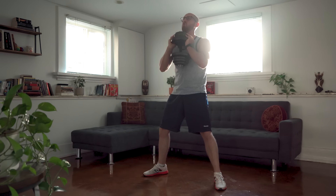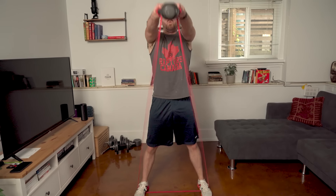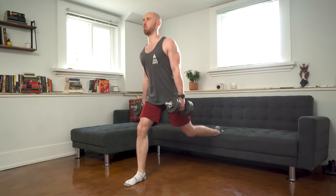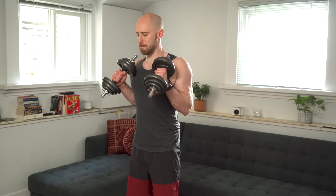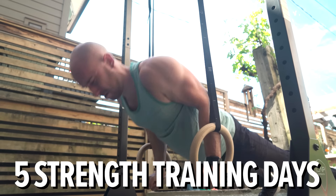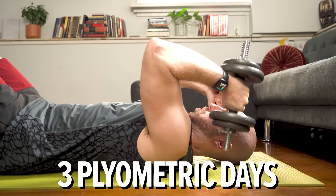In addition to my plyometric training, I'm incorporating two days of lower body weightlifting with sumo goblet squats, kettlebell squats with an assistance band, Bulgarian split squats, and glute raises. I'm also doing about three days of lighter upper body work, bringing my total to five days of strength training and three days of plyometrics per week.